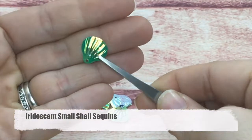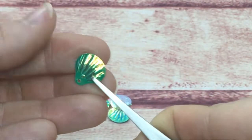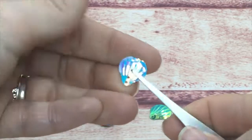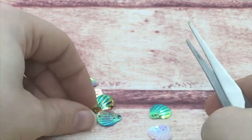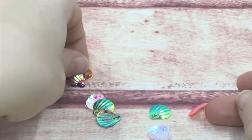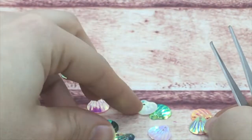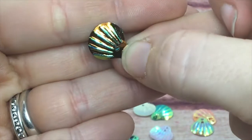These shell sequins have rays in the center like a shell should, with two holes on the bottom. They come in various colors — some show the iridescent more than others. We have a gold one with green that is absolutely gorgeous, as well as copper ones with green. They are perfect for seashells on cards.